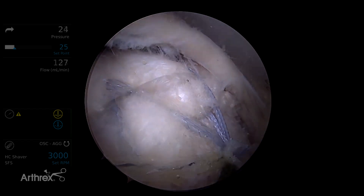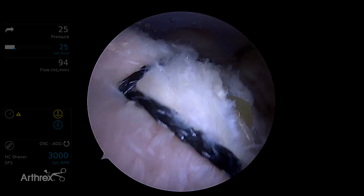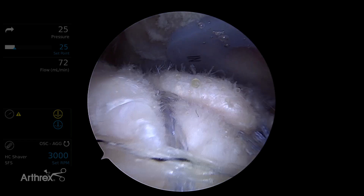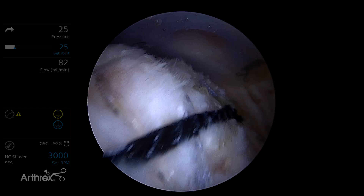Here's our final repair viewed through a posterior portal. You can see we have three medial anchors tied up with two lateral anchors in a knotless construct. This construct allows us to get broad compression across the footprint, which is ideal for a large rotator cuff tear such as this. Here's our final repair. Thank you.